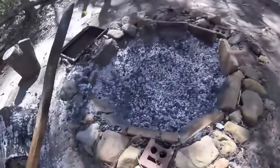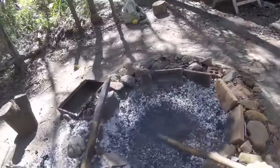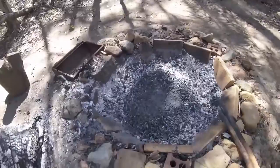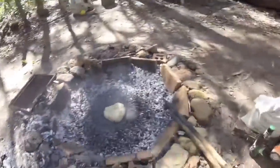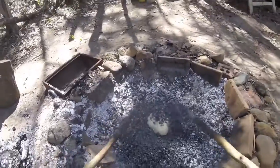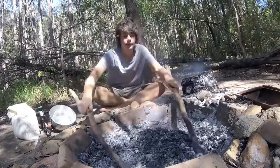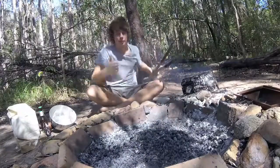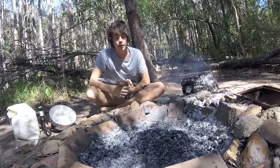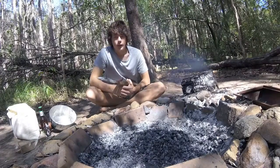It is time to whack this damper in! So now we plop the damper in just like that, and then we bury it right in the coals. That is looking pretty good. And now we just wait — maybe 10, 20, 30, 40, 50 minutes — and yeah, we'll dig in.